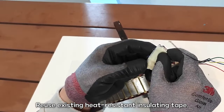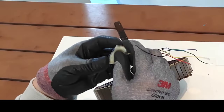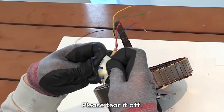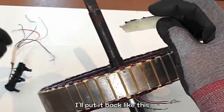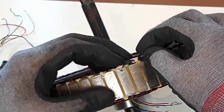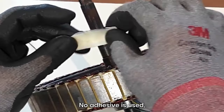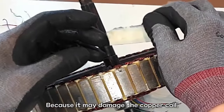Reuse existing heat-resistant insulating tape — please separate and tear it off. I'll put it back like this. No adhesive is used because it may damage the copper coil.